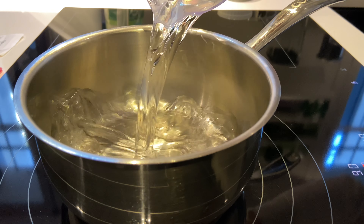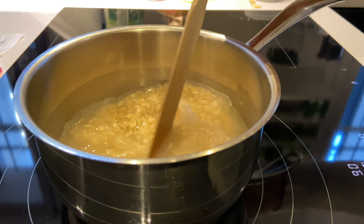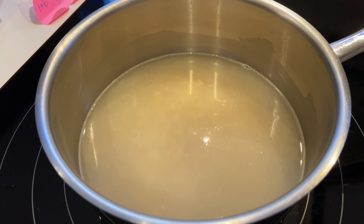Bonjour tout le monde, j'espère que vous allez bien, moi ça va super. On se retrouve aujourd'hui pour une nouvelle vidéo, une journée de mon assiette spéciale automne.